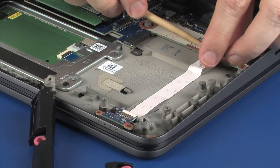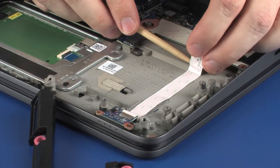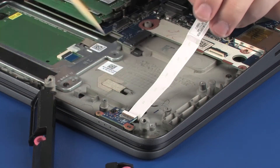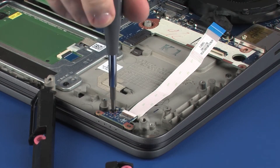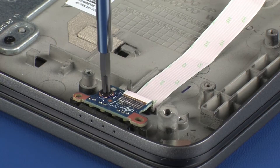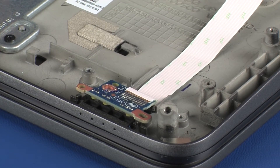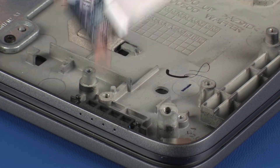Remove the LED board ribbon cable from the adhesive that secures it to the top cover. Remove the 3.5 mm P1 Phillips-head screw that secures the LED board to the top cover. Lift the LED board off of the alignment pins on the top cover and remove.